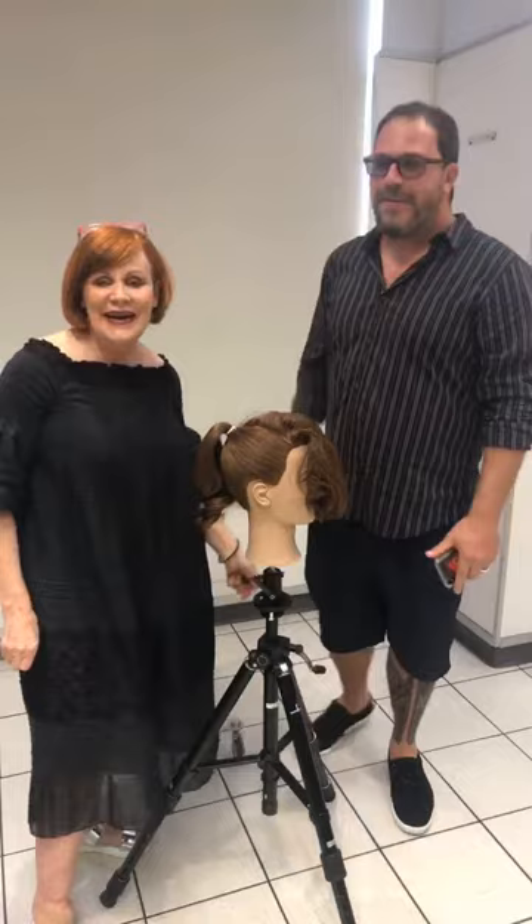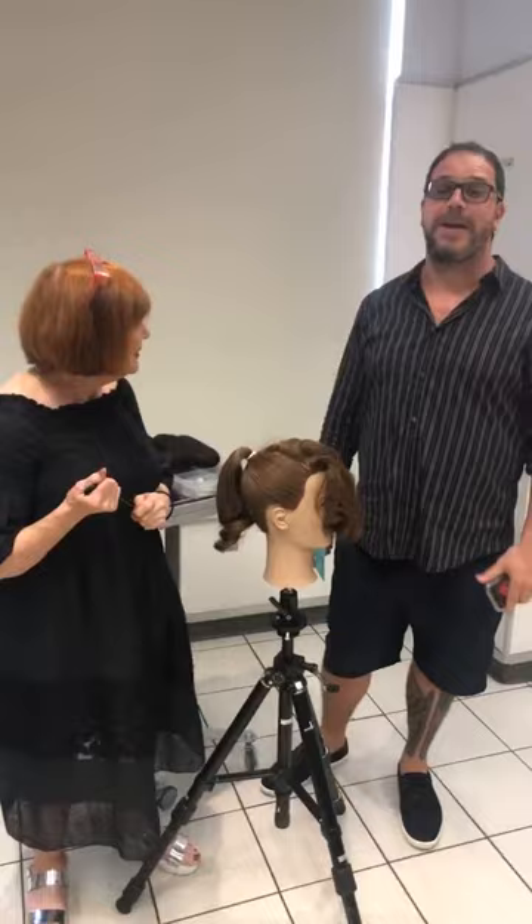Hi everyone, how are you doing today? It's so hot here in LA, it is super hot, but it's about to get even hotter.